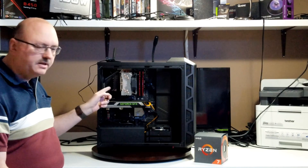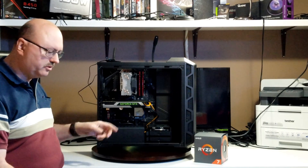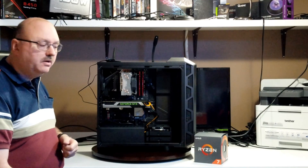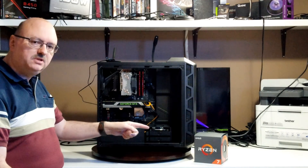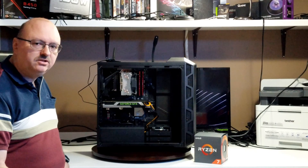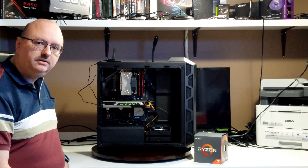One thing that has to happen when you put most aftermarket coolers on is the little black brackets on your motherboard have to be taken off — they're just little screws, two on each side. We're going to put those back on because the Wraith Prism CPU cooler that comes with the CPU takes advantage of those, so you'll get a better fit.